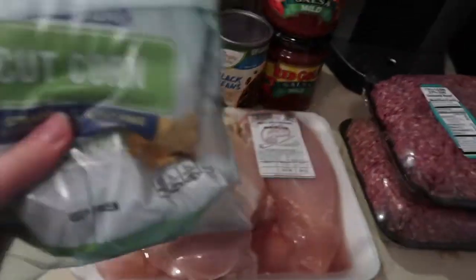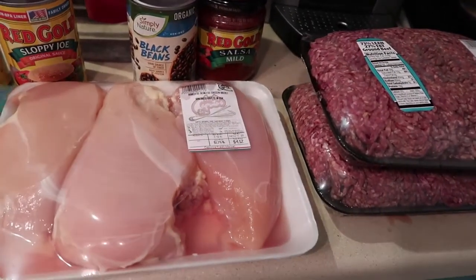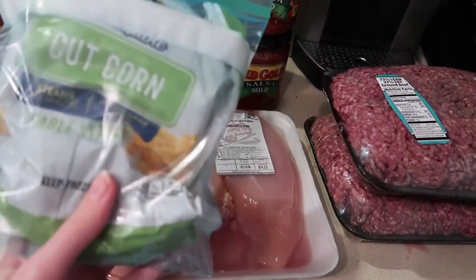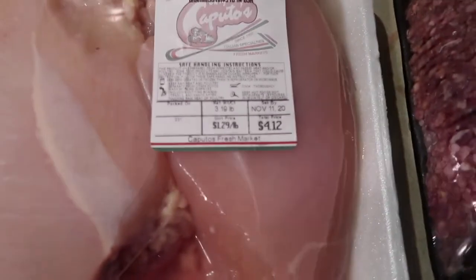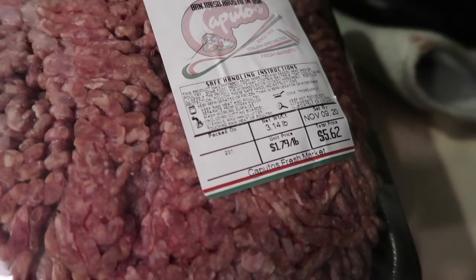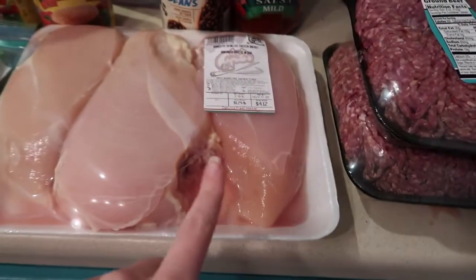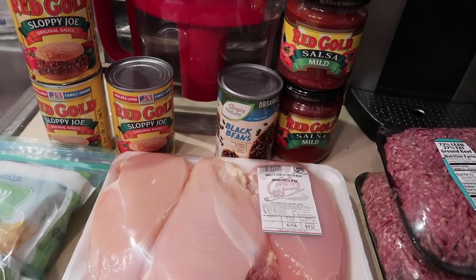I got corn from Caputo's — I'm not going to use the whole bag, just about half the bag between the two salsa chickens — also under a dollar. The chicken breast was on sale at a dollar 29 per pound, so I picked up about three pounds. The ground beef was $1.79 a pound, both packages right at three pounds, so that was around $10 to $11 for the beef, $4 for the chicken, probably about $15 total for the meat. With the extras it came to right under $25.